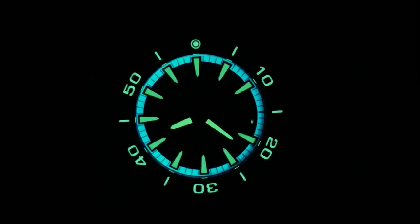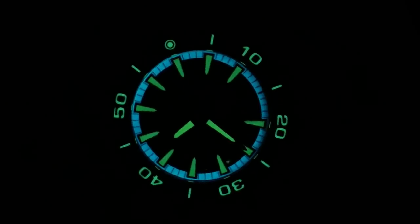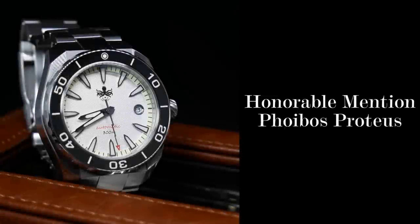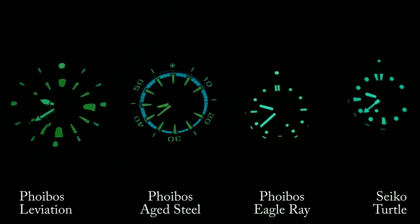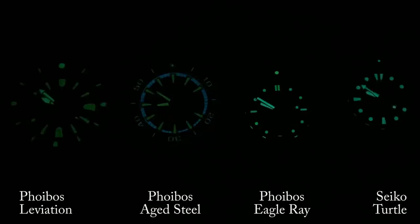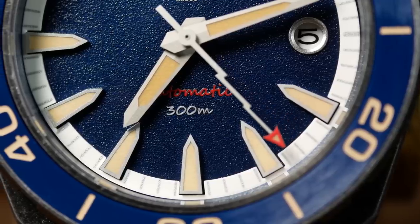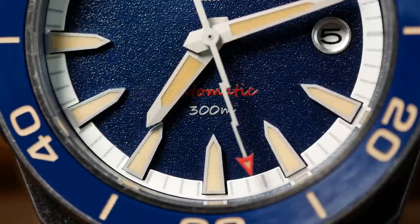Before we get to number one, I have a few honorable mentions. First, the Phoebus Proteus — I'll include both the original white dial and the new aged steel version. It's a pretty interesting and cool design, and I particularly like the aged steel version. In terms of loom, they both lack longevity, especially the aged steel version, due to the old radium loom color — it just doesn't have the staying power of C3 or BGW9.